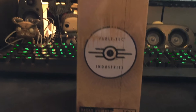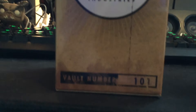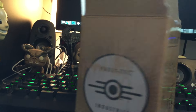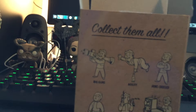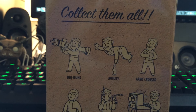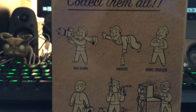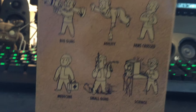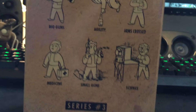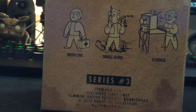First up: Vault-Tec Industries Vault 101 bobblehead. The packaging is pretty high quality — nice and shiny. You can actually collect them all. There are multiple bobbleheads in the series: Big Guns, Agility, Arms Crossed, Medicine, Small Guns, and Science — Series Number 3 from 2077, Vault-Tec Industries, copyright Washington DC.